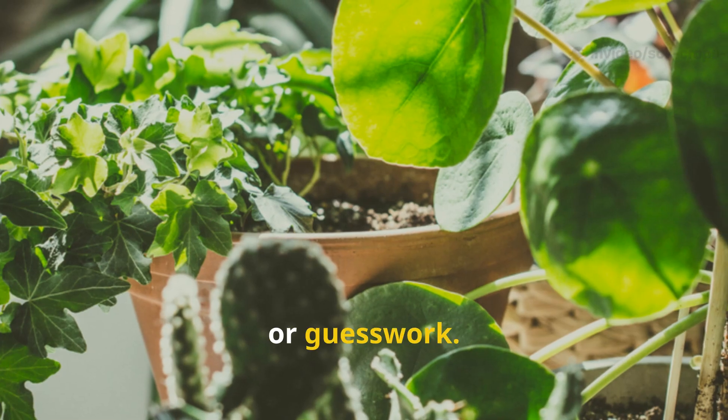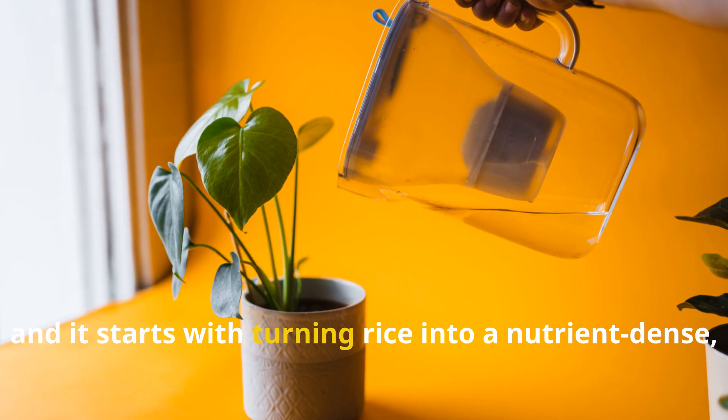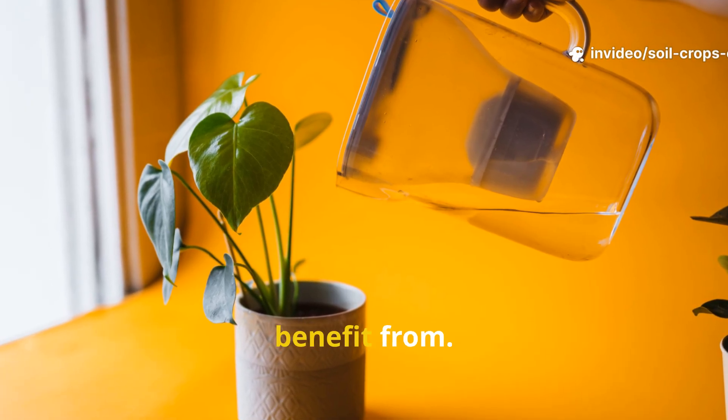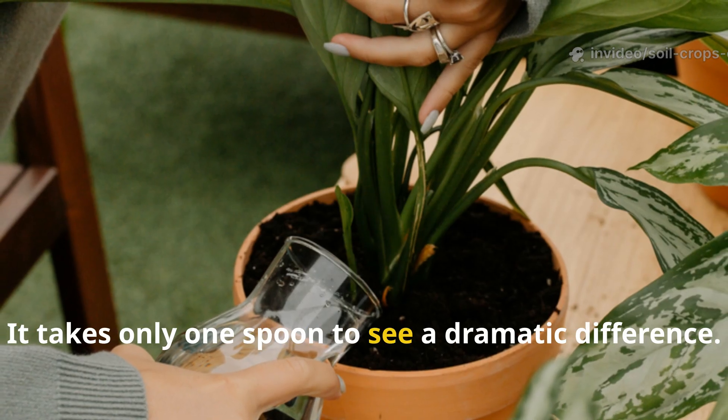This isn't myth, luck, or guesswork — it's natural science working at its best. It starts with turning rice into a nutrient-dense, microbe-rich infusion that any plant can benefit from. And the best part? It takes only one spoon to see a dramatic difference.